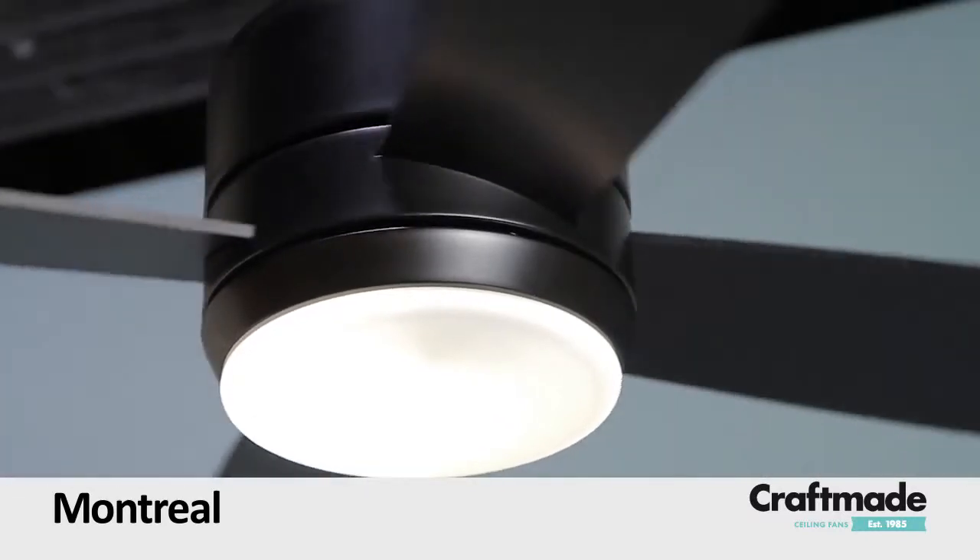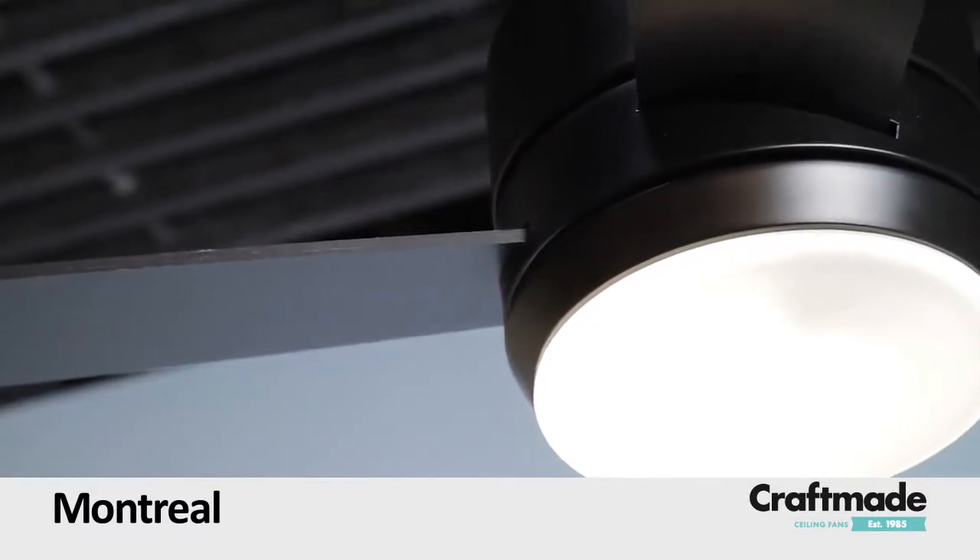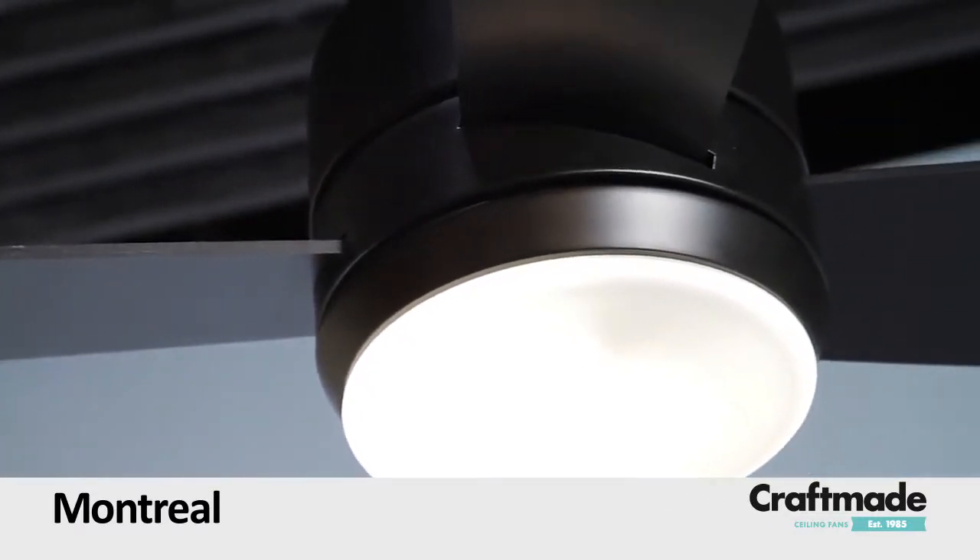At 44 inches in diameter, this efficient 3-speed ceiling fan includes an integrated opal frost light kit, intelligent remote controls, and wall controls.